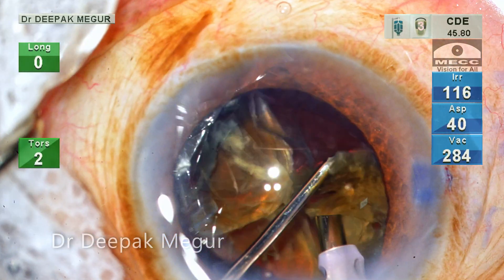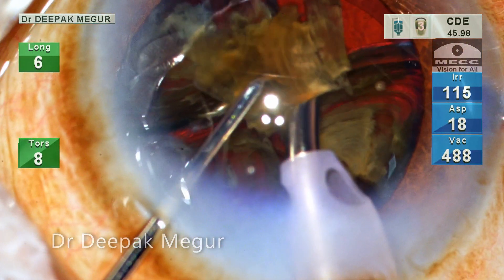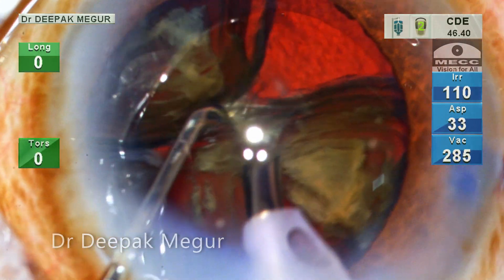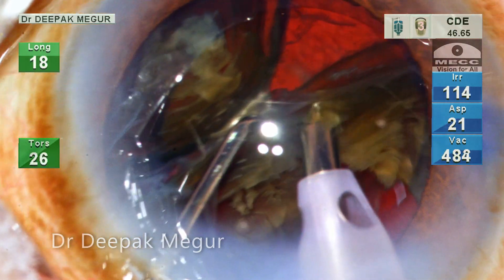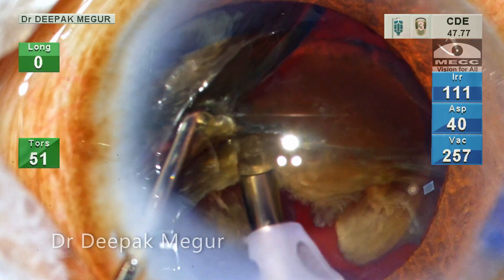The fragments are attached at their bottoms because of incomplete separation. A short burst of phaco here releases them. The technique of phaco-ing the base where fragments are attached is easier when the bag is relatively empty, as is the situation now, which allows the fragments to be tumbled and then the point of adhesion can be phaco-ed easily.